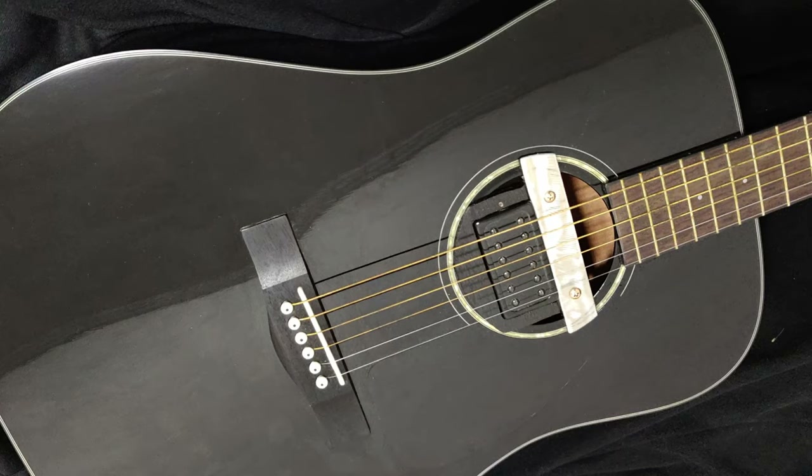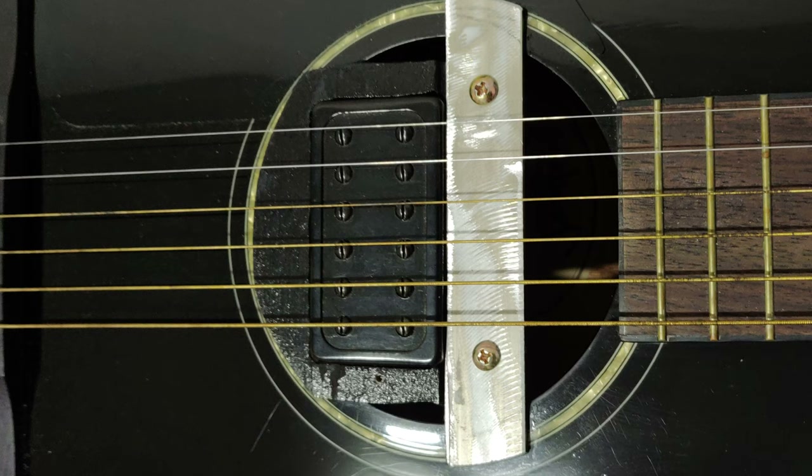This is what the finished product looks like. It looks metal, which ain't bad. The tone is quite nice. It's something you can do with your old pickup and some scrap wood.